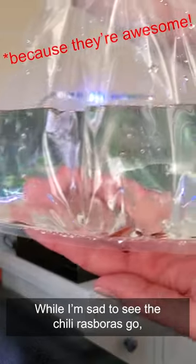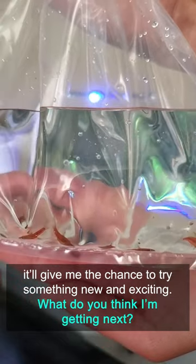While I'm sad to see the chili rasboras go, it'll give me the chance to try something new and exciting. What do you think I'll get next?